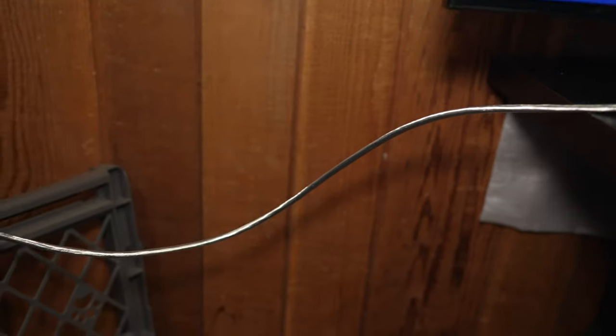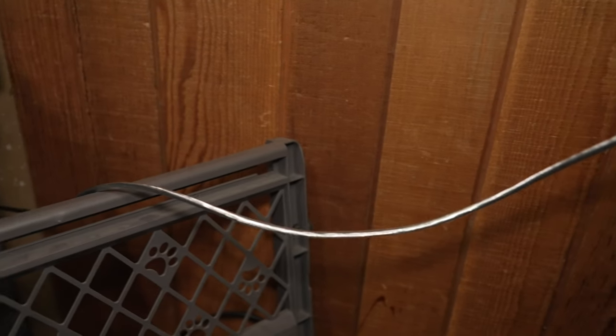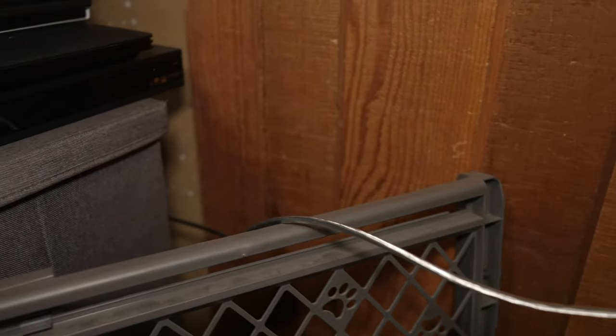They give you two sizes of cable. I used the longer cable so I can place the TV connections closer to other devices.